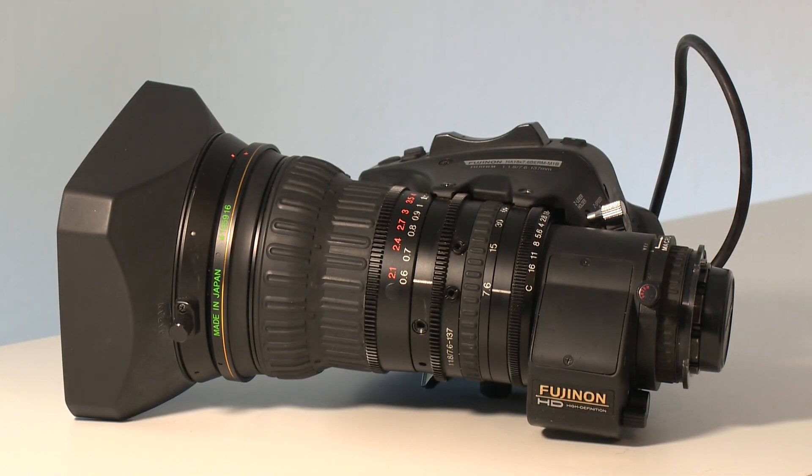It's not a 1 in a million lens. It's not made from incredibly exotic materials, it doesn't produce swirly bokeh, and it doesn't cost as much as a house. What it is, is my dream lens.